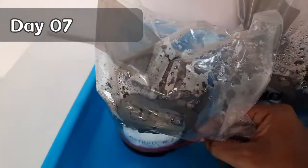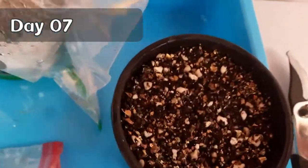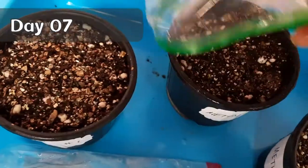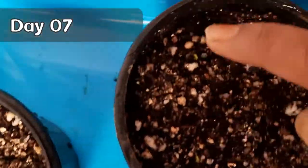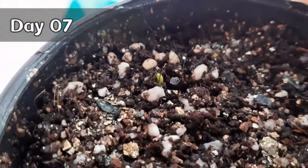Cover the pot again with a zip-lock or airtight bag. This is the update after two days: there are still no signs of sprouting for the first and third methods. But in the case of the second method — the paper towel method — you can actually see two seedlings have succeeded in coming out of the soil surface, which is a big relief and satisfaction for any gardener.